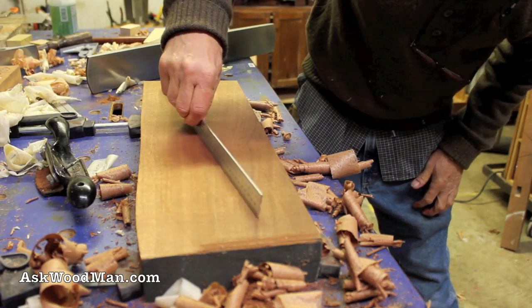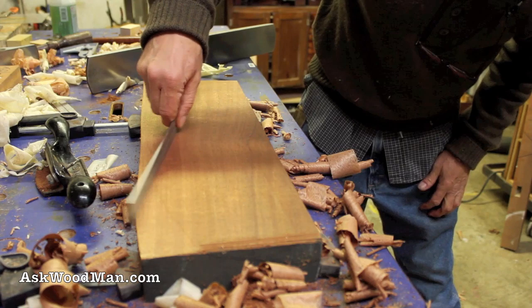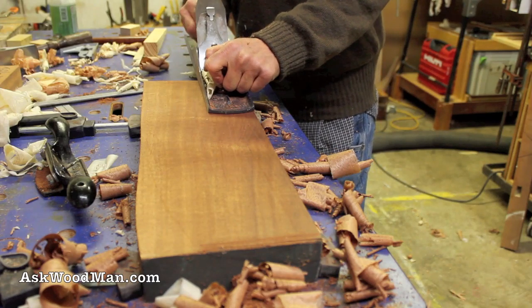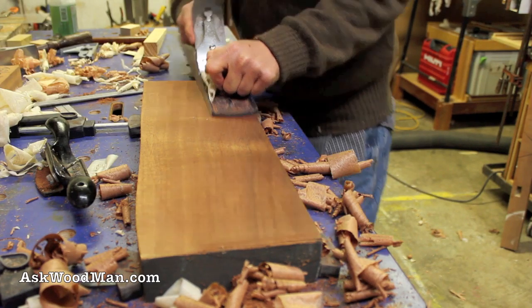I've got a little hump in it. I can straighten that out — take a little bit of blade off. Let's do it.